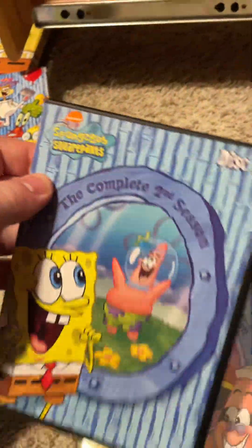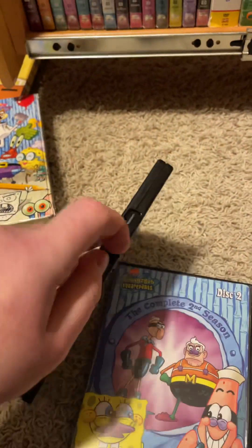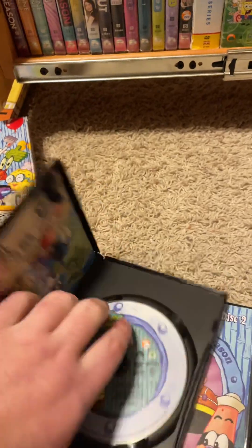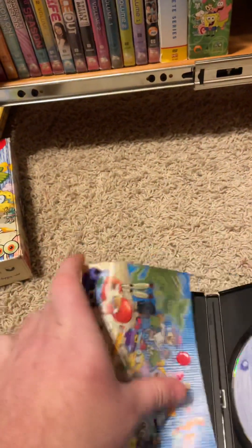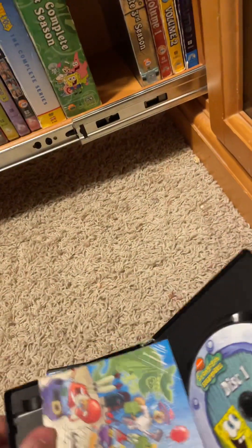Let's do disc one — the episodes and special features. 180 minutes. There's the disc. There's the little image. There's the note from Steven Hillenburg.